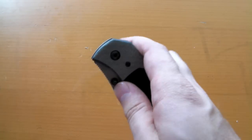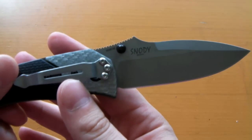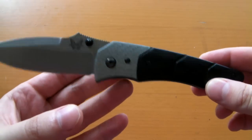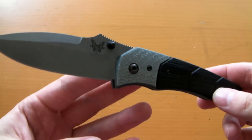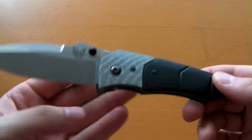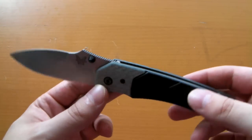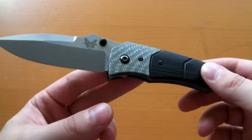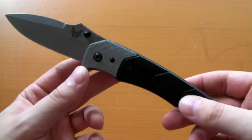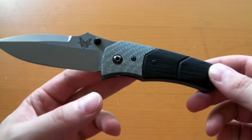Today we're gonna be taking a look at the Benchmade Gravitator model 426. This particular Benchmade was designed by — right there on the blade — the world-famous Mike Snowde. I'm sure you've all heard of him, a very famous custom knife maker. This is actually a discontinued knife; they do not make these anymore, have not made them for quite some time. It is in the blue class at Benchmade, but the materials suggest otherwise — they suggest a bit more premium of a knife.